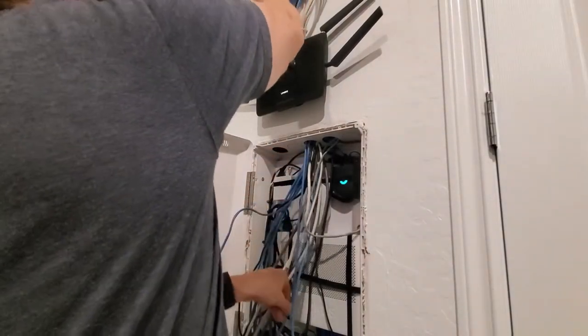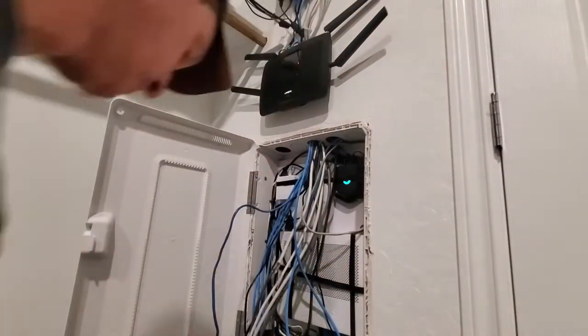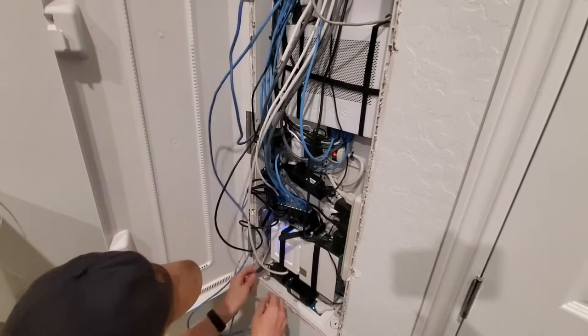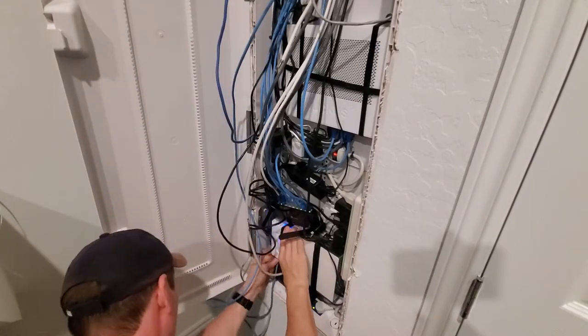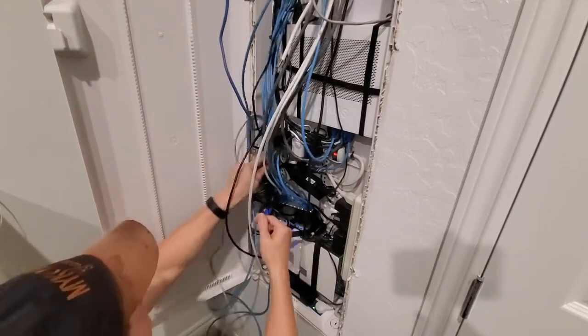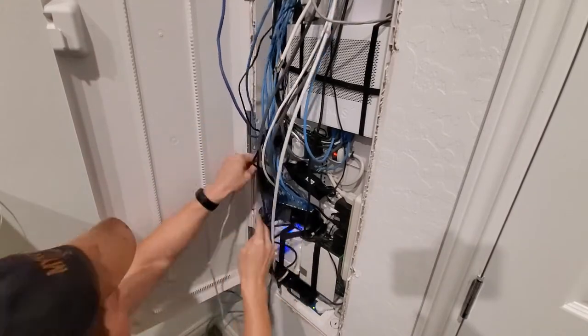Then fish the wire down. Now I'll plug that cat six cable into the modem. We're gonna get fiber optics next week, so I'll have a new modem and also a new fiber optic line that plugs into that modem.